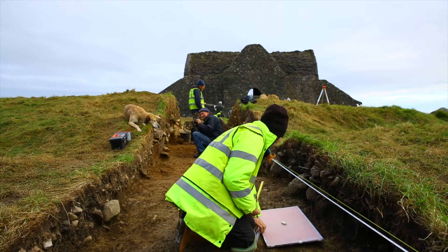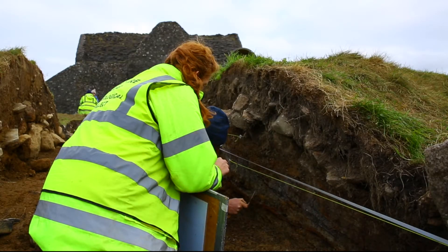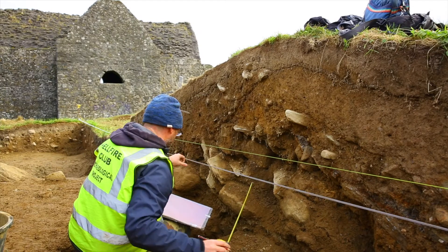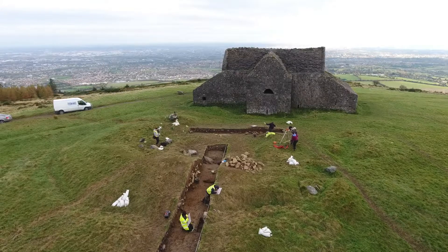We also took thousands of photographs during the excavation to document the work. For every single different type of soil that we found, or every kind of feature, we documented them with written records and context sheets. We also drew everything to scale with plans and drawings of the section to show how the different layers overlapped each other and interact.